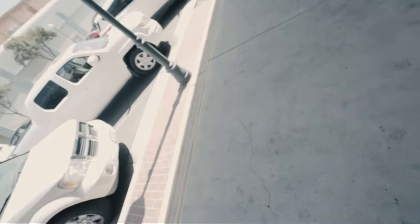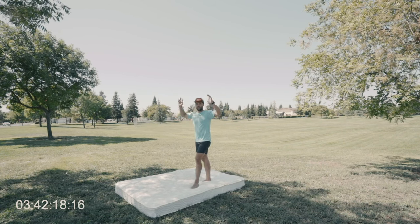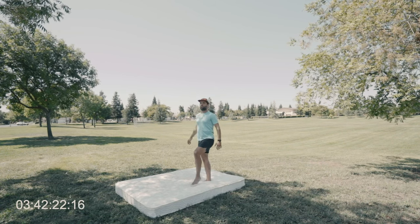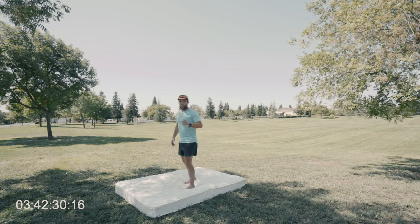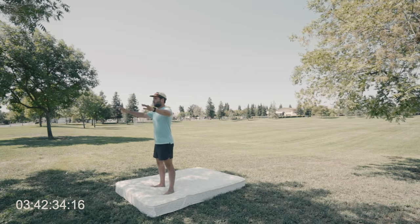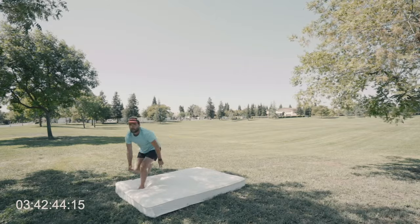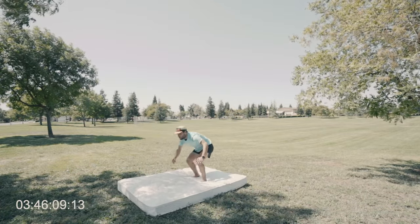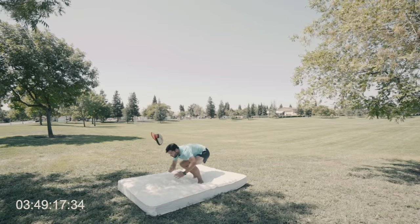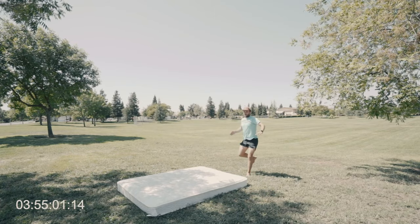Nonetheless, I decided I better give it one more go and give it everything I've got. Although I landed one, I need to focus on continuing to let my arms get up and then driving my knees because I'm not tucking enough. So let's try a few more. There we go. There we go. There we go. Let's go. There we go.